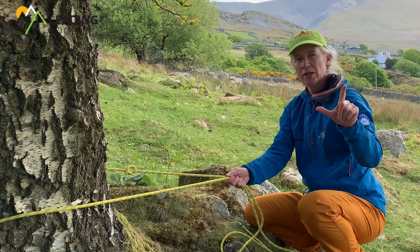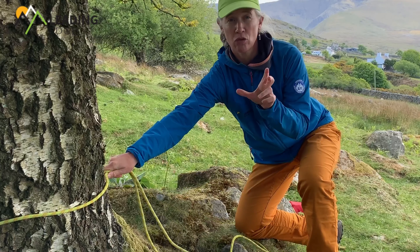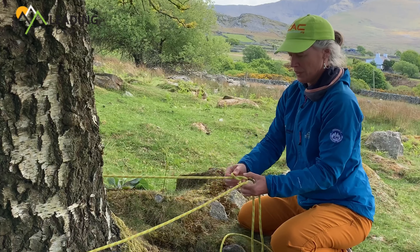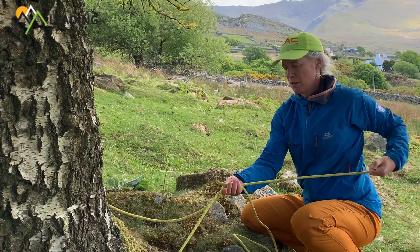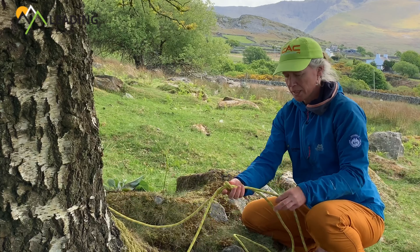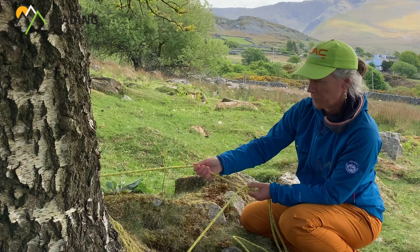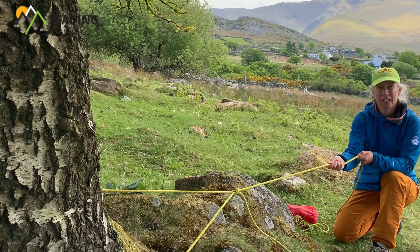Ideally what I want is for that knot to be sat around about here, so that this angle is less than 90 degrees. If I tie my loop too tightly then we start to get quite a great angle and that will start to pull the knot apart. All I need to do is move the knot down here. I've got enough rope and now I can re-thread. Before I tighten up I'm just going to do the checks - that's definitely long enough - and now I can dress the knot. Once I get back into position then that is pulling perfectly onto the anchor.